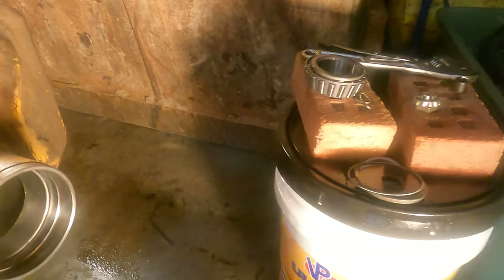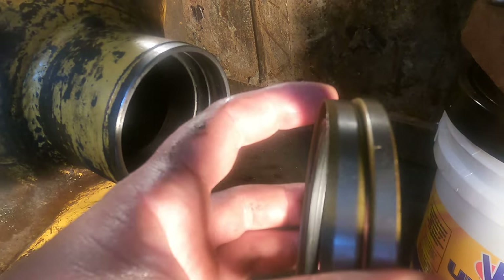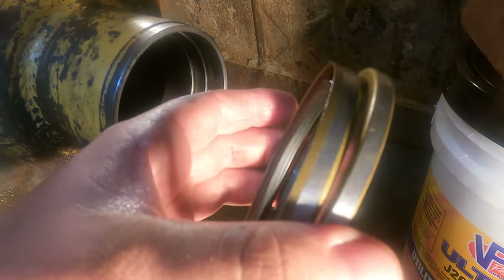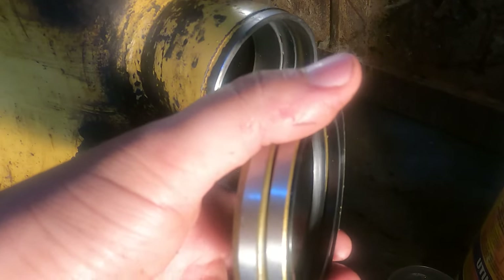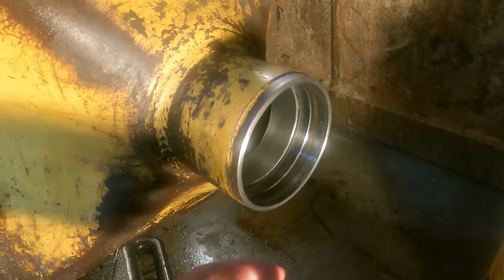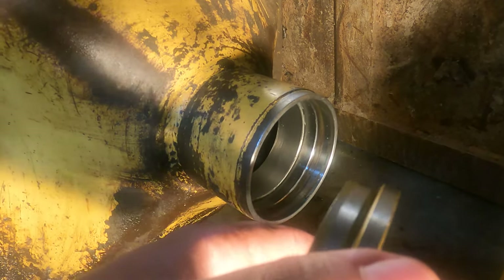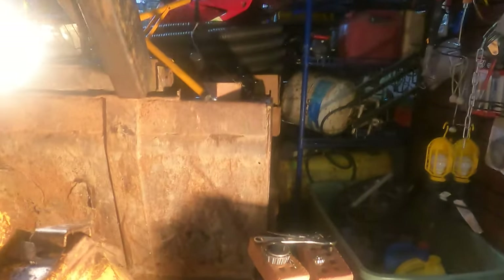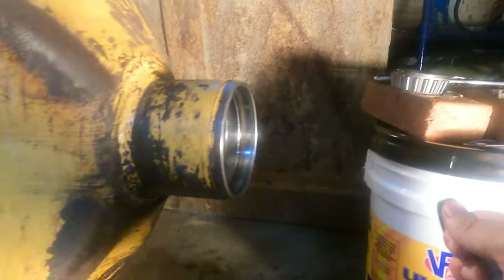I have my new bearing sitting there. I cleaned the housing out really well and I'm going to keep cleaning it. On the new seals there's a slightly thicker one and a slightly thinner one — from my old one, the thicker one sits toward the inside with flat backs against each other. These are interference fit, meaning they're really tight to go in. I'm going to throw them in the freezer for a bit so they shrink down, put them in, and then let everything sit before shoving the axle through — so the seals don't get brittle.